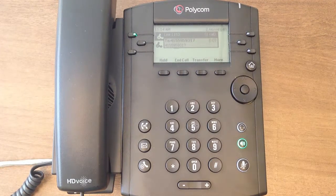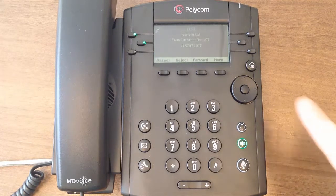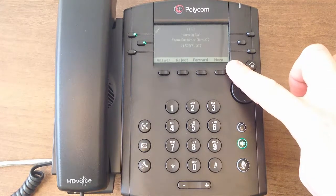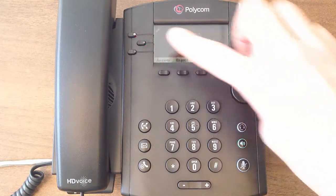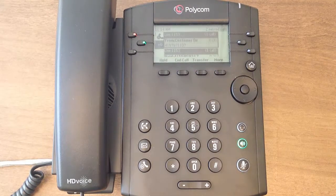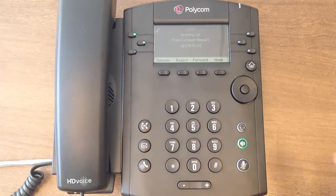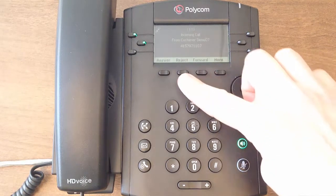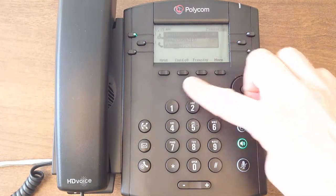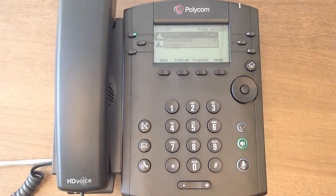When receiving a call, you will see the line key start to flash while the caller ID displays on the screen. To answer the call, you may lift the handset or simply press the flashing line key. If you do not wish to take the call, you may select the reject or ignore soft keys. Pressing the reject key will send the call straight to voicemail, while the ignore key will silence the phone's ringer.